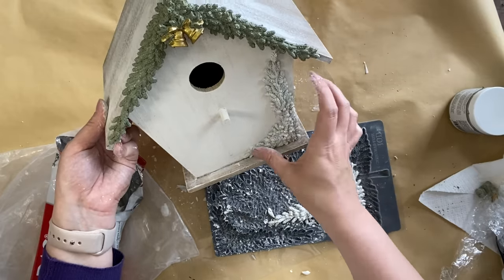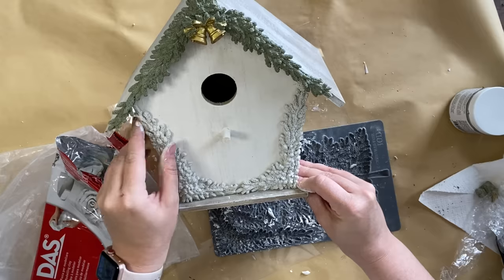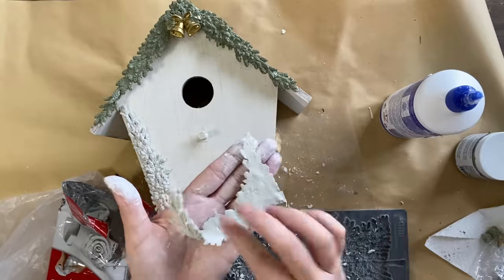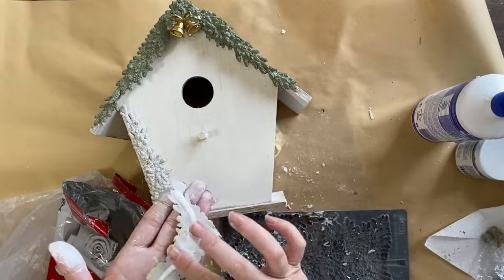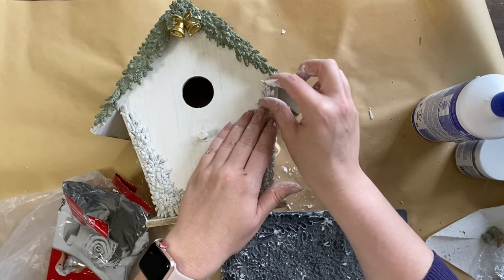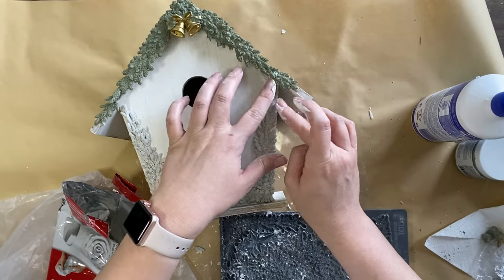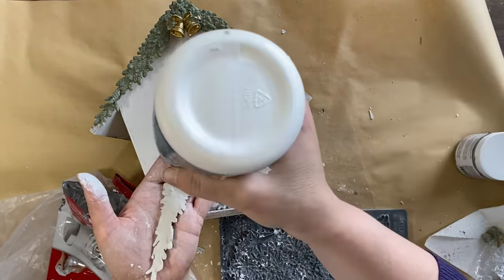Next I'm going to position my castings on the birdhouse to check placement, then I'm going to use my Sealy's wood glue — a quick-set glue from Bunnings Australia. I'm smoothing that product all over the back of my castings, pressing them down, and repeating the same process for the other one.